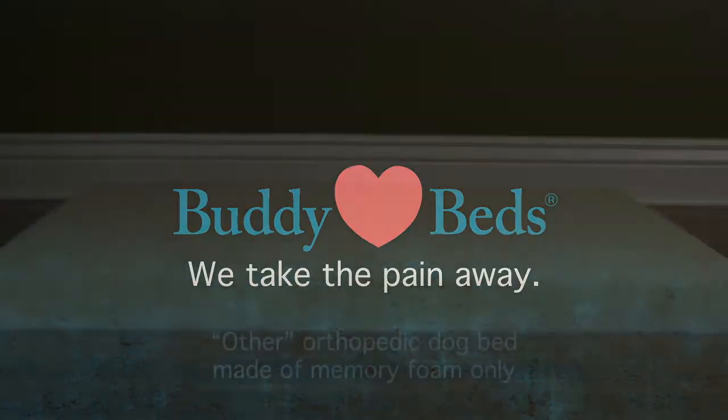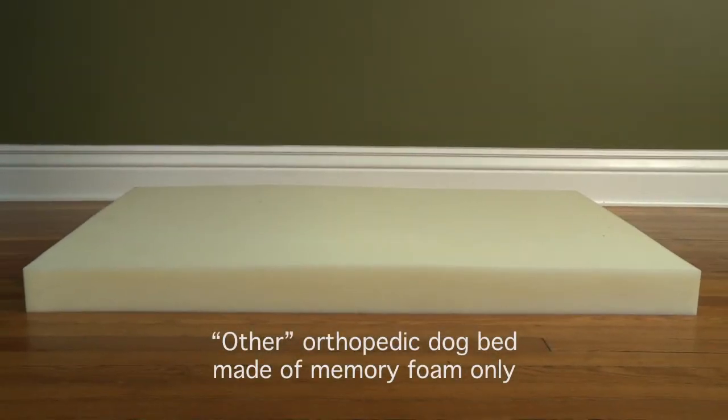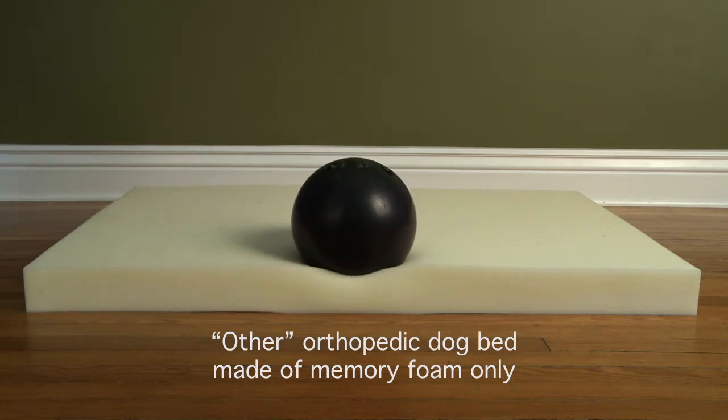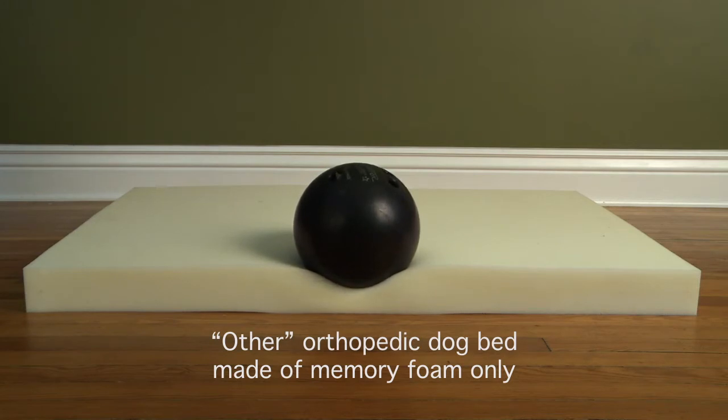Let's see what happens when we place a 12 pound bowling ball on one of the other orthopedic dog beds on the market today that utilizes a layer of memory foam only. We place the ball completely on the bed but on the inside edge of the memory foam to best show how it compresses the memory foam. The memory foam does form to the shape of the ball and then continues to settle until it compresses against the floor.